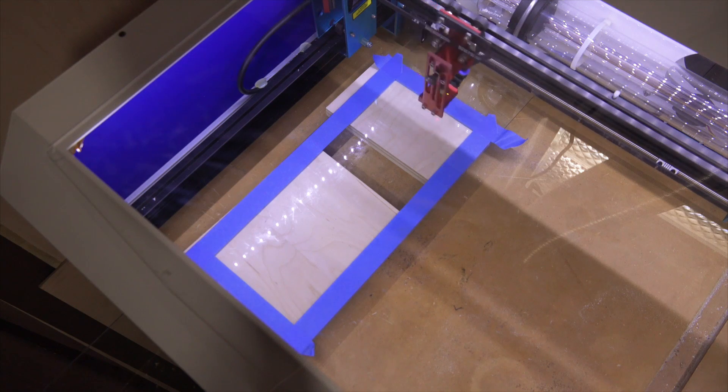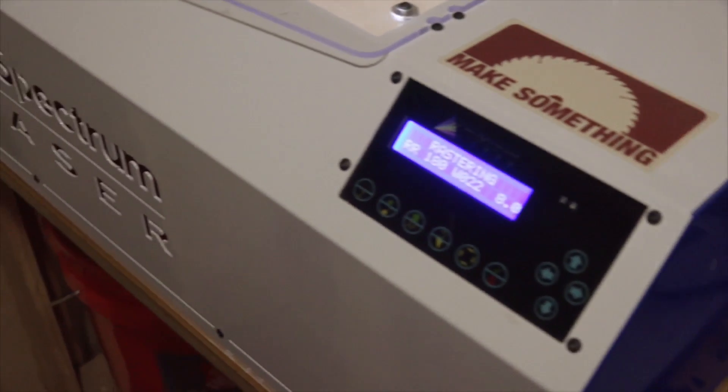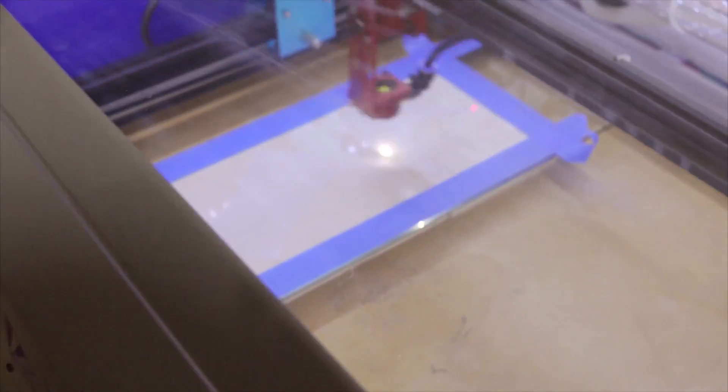I'm using the Retina Engrave software that comes with the Full Spectrum laser and ended up doing two passes at 100% power and 50% speed, and was very pleased with the final result.